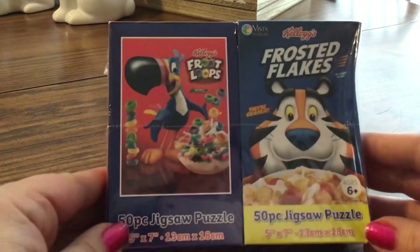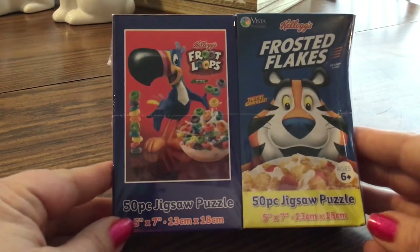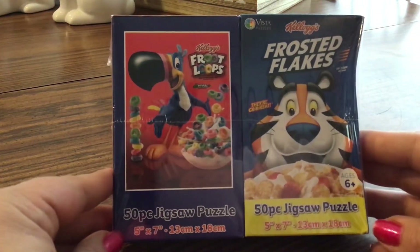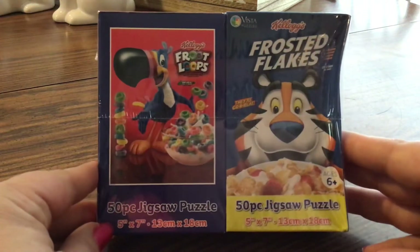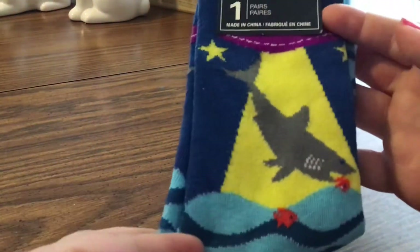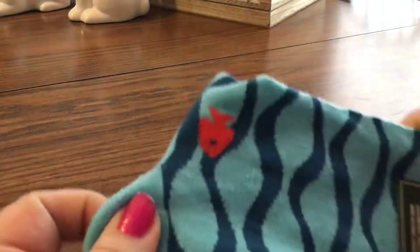They also had these really cute puzzles that look like cereal boxes — I just had to grab them. They had Froot Loops and Frosted Flakes, and they're both 50 pieces. I got two more: I believe one was Apple Jacks and the other was Rice Krispies. I also got my son some socks — he loves the Dollar Tree socks. This one has sharks. They're just adorable.